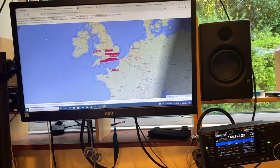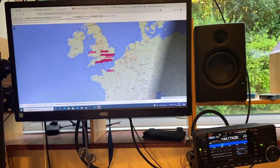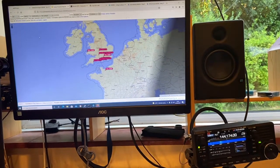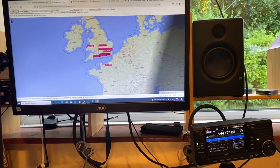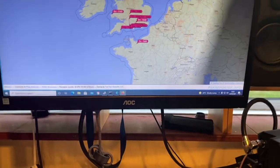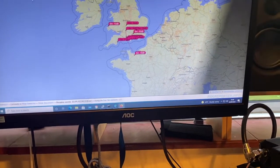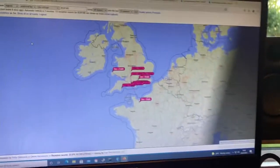I'll see later on whether I can hit the one down in Weymouth — maybe that's asking a little too much. But at the moment I'm just doing some 2m signal testing. One of the times when I do like to use FT8 just to see how I'm doing. I obviously don't treat it as the best way for making contacts, but at least now I can see how well the antenna is performing.